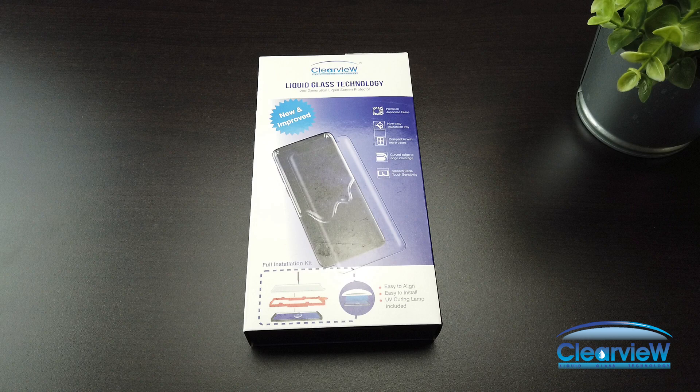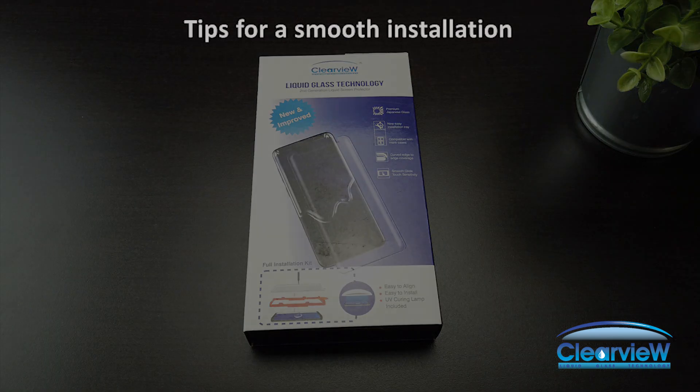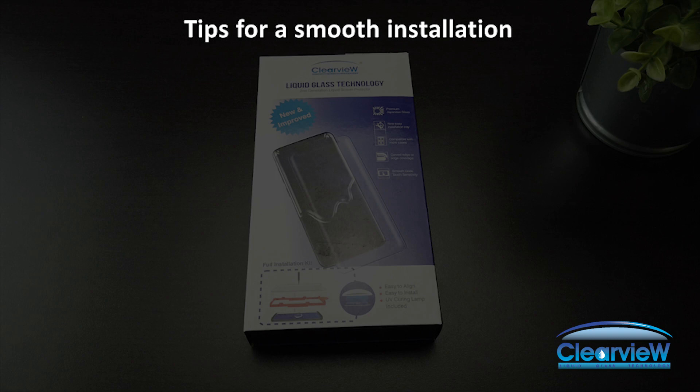Thank you for purchasing a Clearview screen protector. This installation video is meant to guide you through the installation process. Before we get started, let's review some tips and notes on the installation.